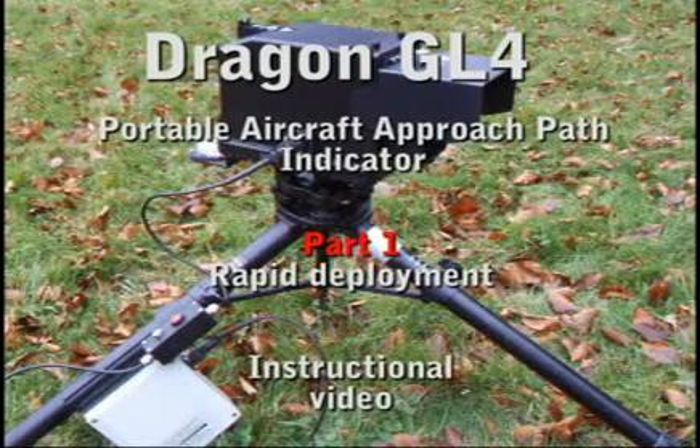Dragon GL3 and GL4 Approach Path Indicators. Instructional video for basic field deployment.